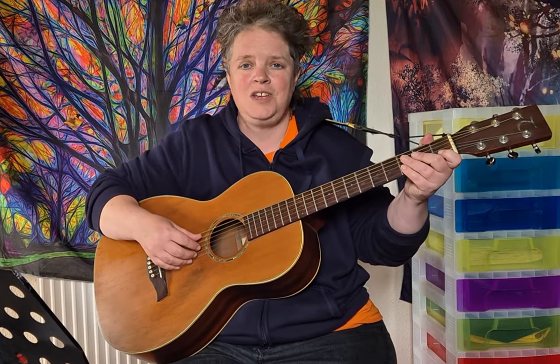Hi everyone. I'm going to show you how to play Caledonia by Dougie McLean. To play the song in the original key you need a capo on the first fret. I believe that on the original recording Dougie McLean is playing it in a different tuning to the tuning that we're using today. So I'm going to play it without the capo for now because it's actually better for my singing to play without the capo, as the original key is too low for my voice.